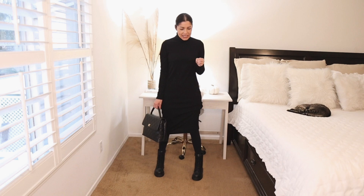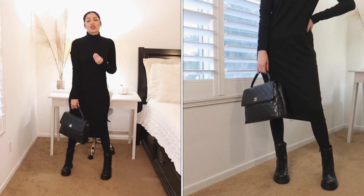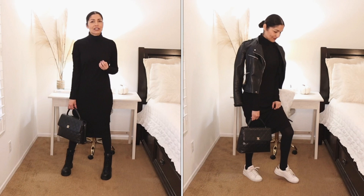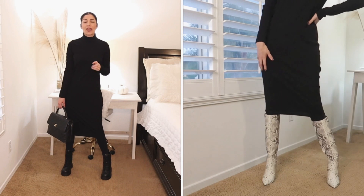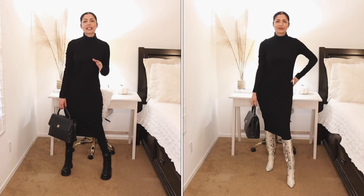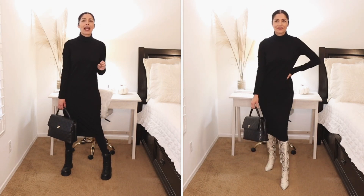Another outfit option is a sweater dress — I'm wearing this black sweater dress from Zara, but you can wear any color of sweater dress and it looks really cool. You can pair it with combat boots, or even sneakers — white or colored ones for a very casual look. Sweater dresses also look great with tall boots, especially ones with a fun print like ivory with a snake frame. Sweater dresses are the most versatile piece, so enjoy them — they keep you warm and look really cool.